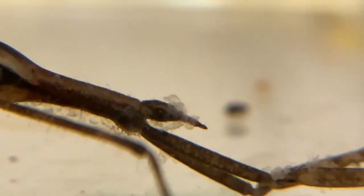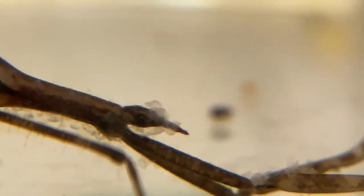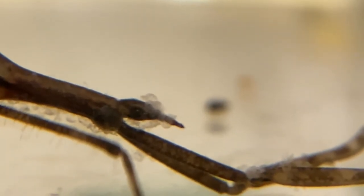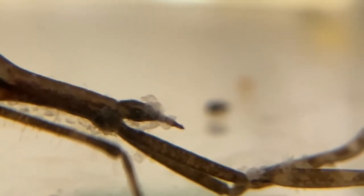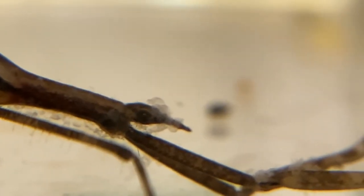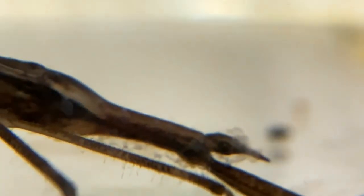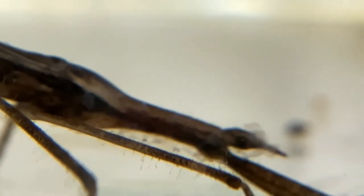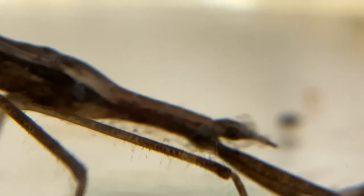There's the head of the water scorpion. They've got a piercing beak. Once they've got their prey, they pierce it with that beak, and they can inject a fluid that both sedates the prey and also allows the digestion process to begin. Then they will essentially suck out their prey — kind of not unlike a milkshake or a drink — in order to eat.